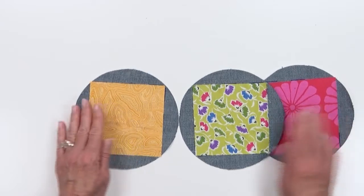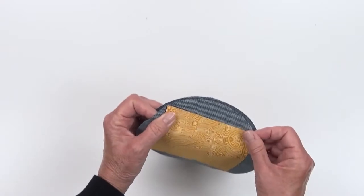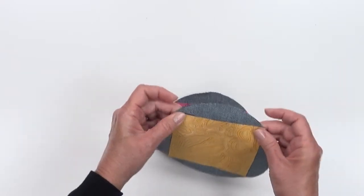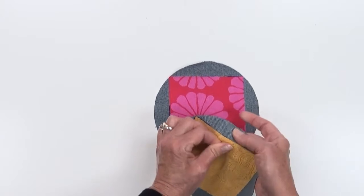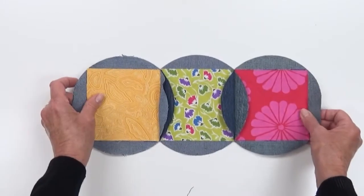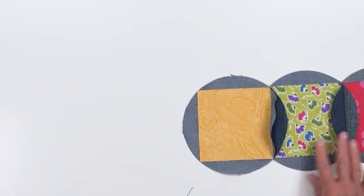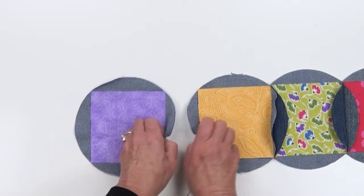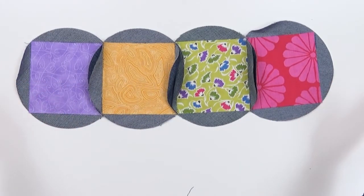We're going to add another unit — this time the orange. Again, denim goes right sides together, make sure the points of the squares are lined up. You can use your thumbs to line them up, put a pin in, and stitch across the top. These little petals will be flapping for now. I'm going to add a fourth unit with the purple the same way, and I'm beginning to form my row.